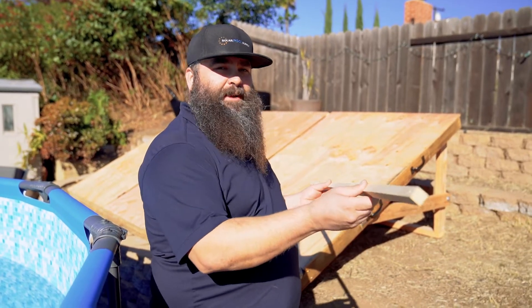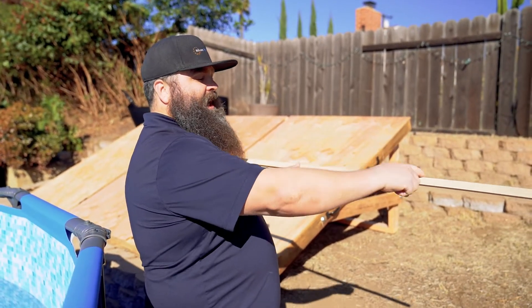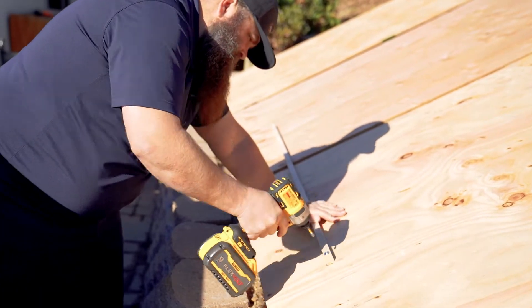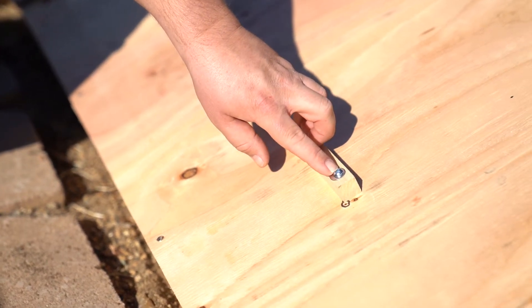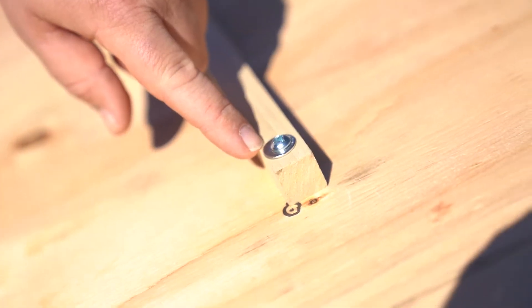Next we're going to install these wood strips. These go horizontally on your rack and the body of the panel is going to lie on them to keep the panels from sliding down. Quick tip: this type of wood splits very easily, so I've used a button-head screw with a washer so it clamps on the wood and doesn't split it when you secure it down.